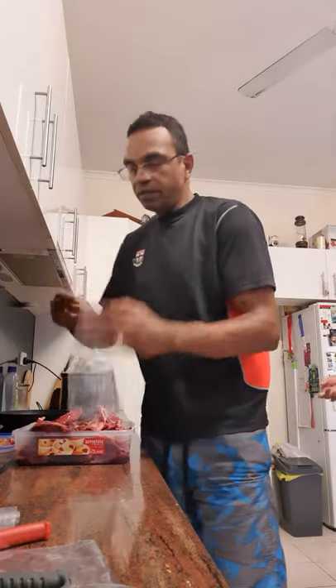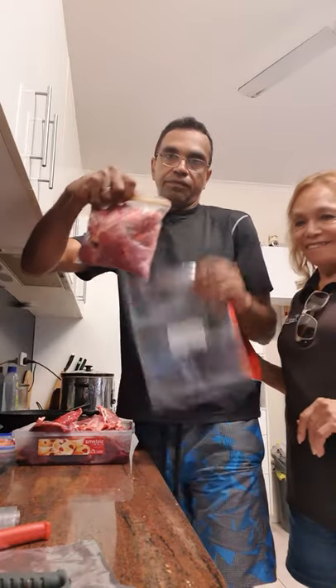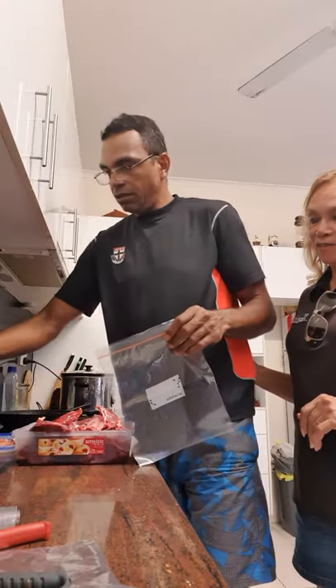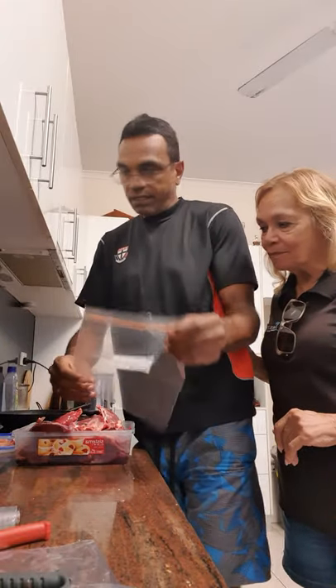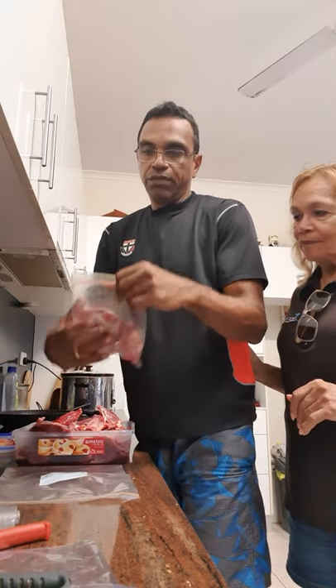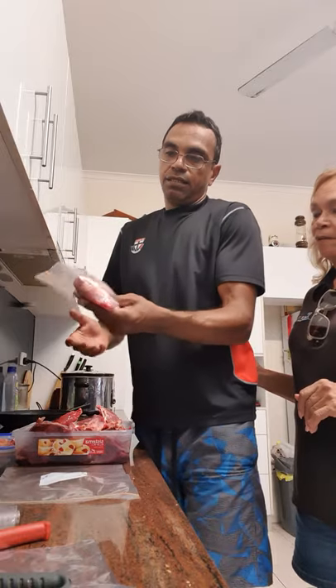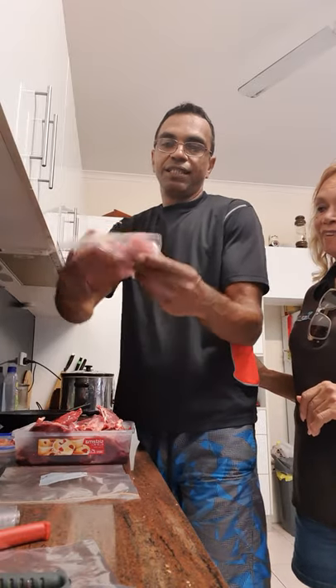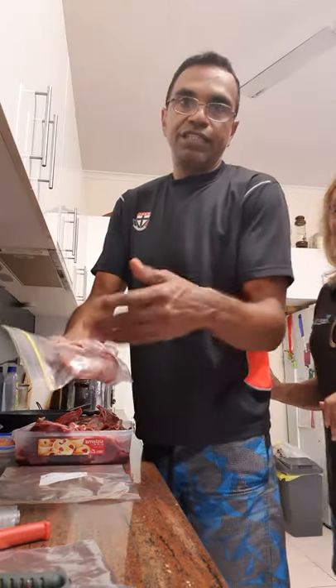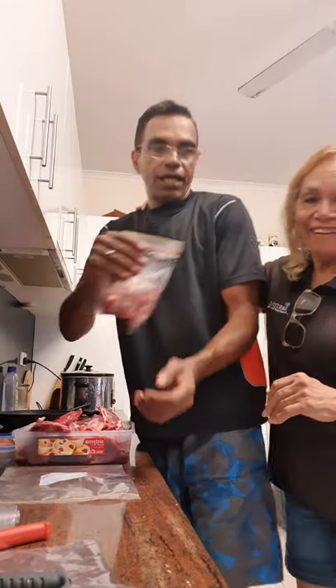All right, second one — same as the first, but this is going to be a double compared to a single. I also took the giblets from these birds and put them in a single bag — that's the giblets. I'll show you how to do that on our next video.